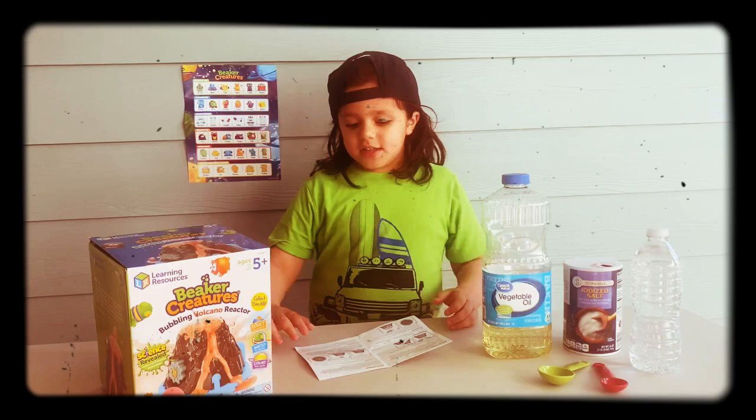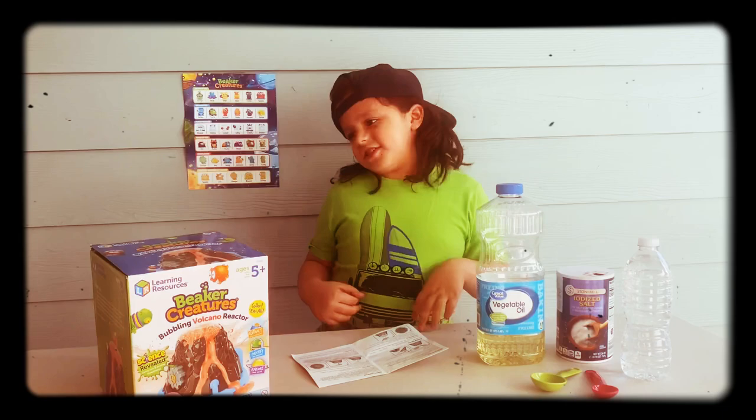So the science experiment we're going to be doing today is a chaotic cauldron. The things we'll be needing is water, salt, and vegetable oil.